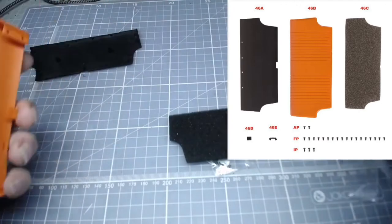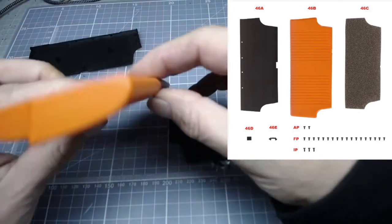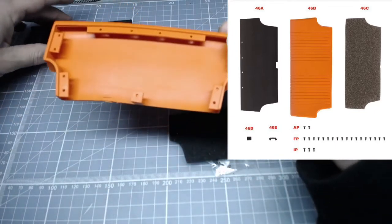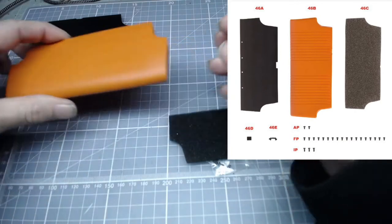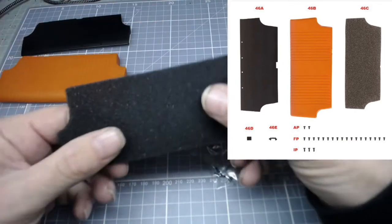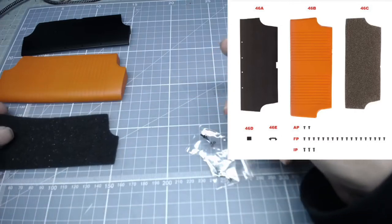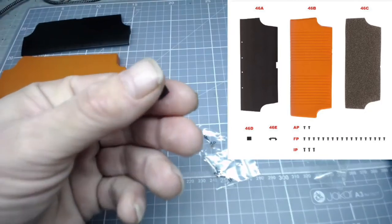So we have 46b, the rear seat back cover - this is a rubbery orangey piece. Then we have 46c, the seat back sponge, which is exactly as described: a piece of sponge.